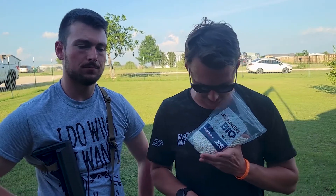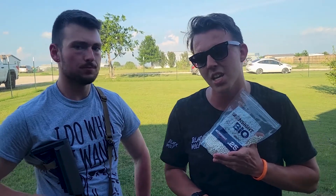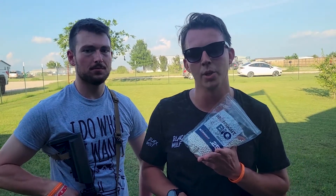We got asked to try these new BioBBs — Ironsight BioBBs. From my understanding, these aren't quite available yet, but we somehow got our hands on them. Don't ask me how — I don't want to go to jail.